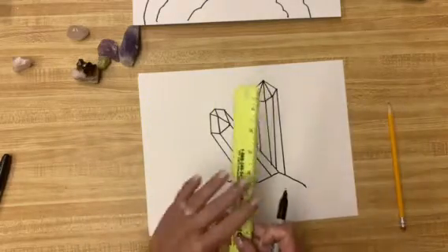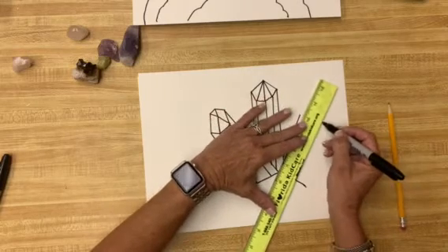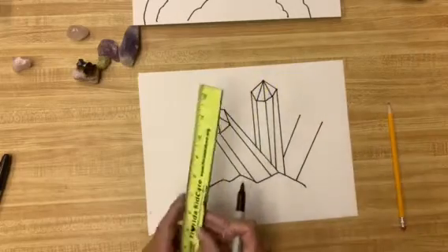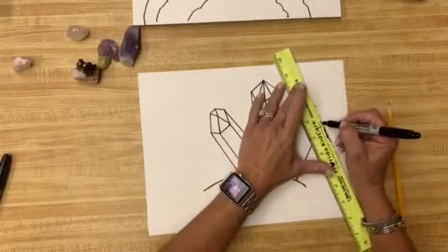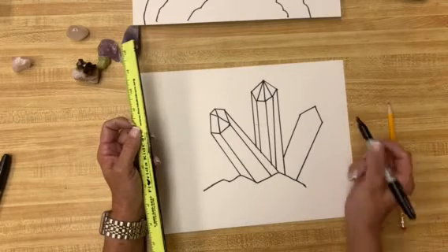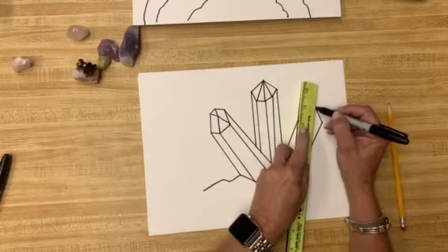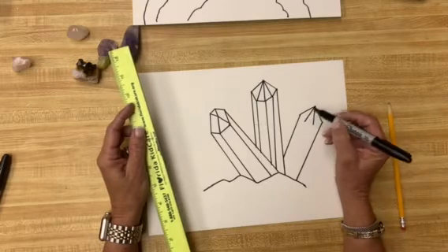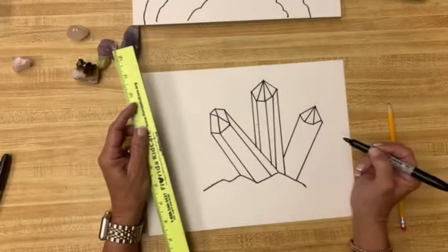So now we have two pieces of crystal jetting out. Let's do a third one over here. This ruler is not the best. We'll do one side and the other side. Then we need to do the tops again, and we're going to do mostly triangle tops. After you have your triangles, we're going to do two or three lines right here — I'm going to do two. Remember, they always need to be a little longer than the outside side ones. Connect them, and then we're going to connect those points down again.